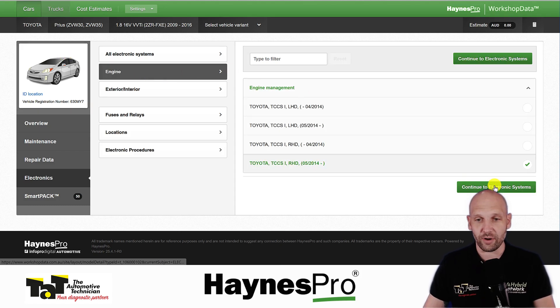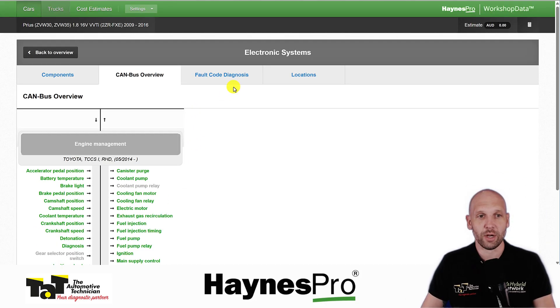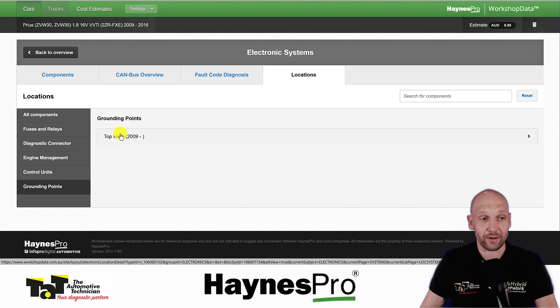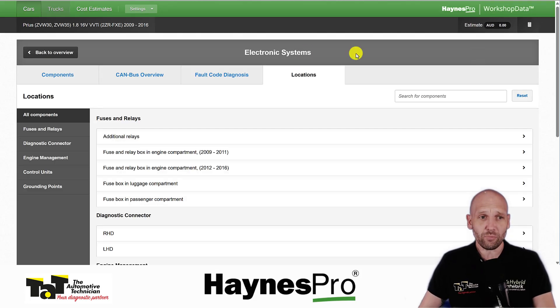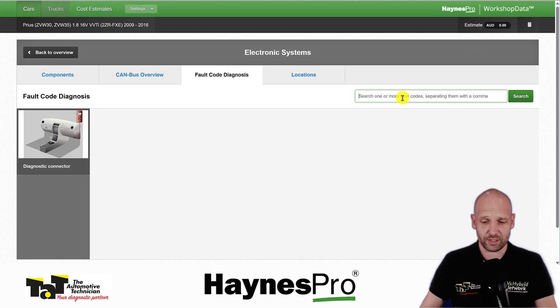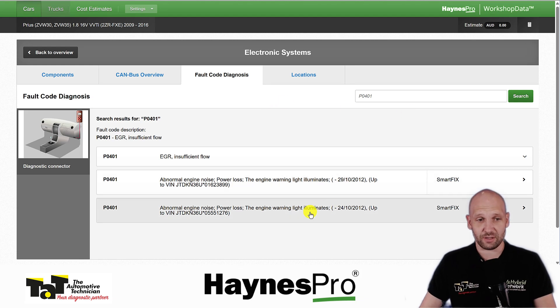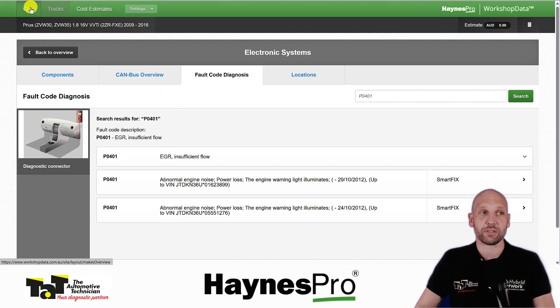Just like any other vehicle, we still have all our wiring diagrams, locations, fuse boxes, the canvas overview, and locations where we can find things like grounding points — which is something you don't get on many other data providers and is very handy. And just as before, we can put in fault codes and it's going to bring up the VESA system, checking for any fixes or guiding us through what we'd be testing — even on a high voltage vehicle, all the things you're used to on Haynes Pro are still there.